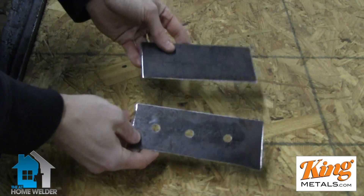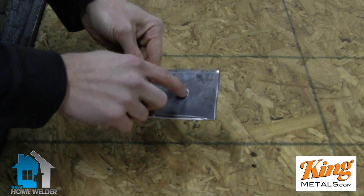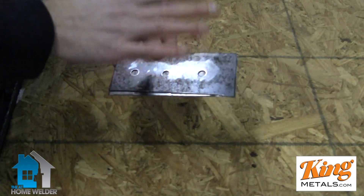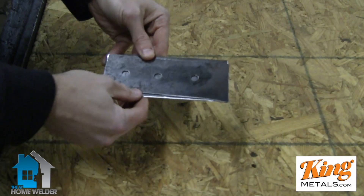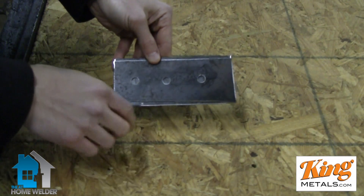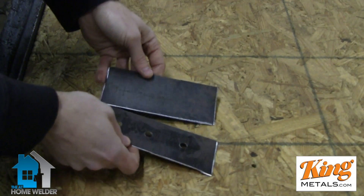Basically what plug welding is: we're joining two pieces of metal and we're just going to fill in the holes with the weld — you're plugging up the hole. If I wanted to join these two pieces and I didn't want any sort of weld showing, I can grind off the weld once I've filled in the hole and it'll look beautiful and seamless. You can see why this is used a lot in auto body work.